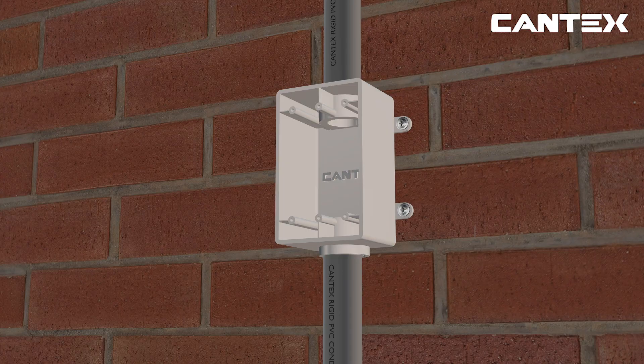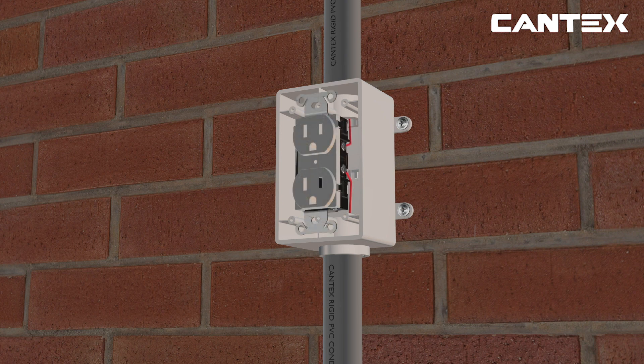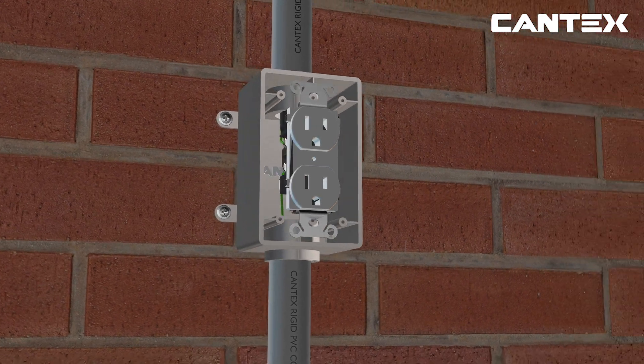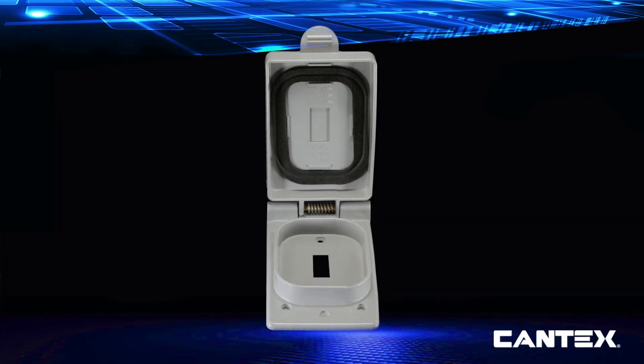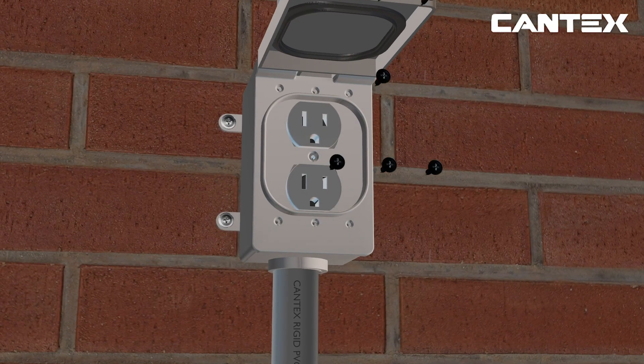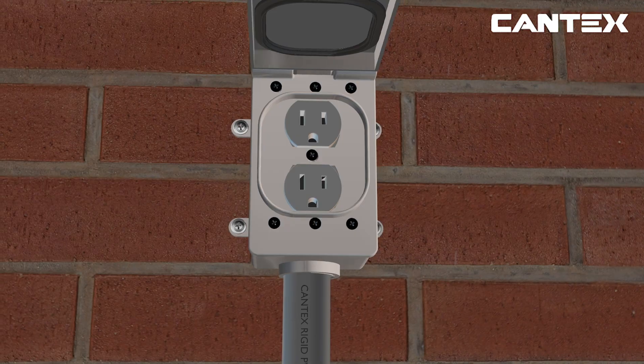When attaching an FSC box for switch or plug receptacle purposes, the process begins the same. However, electrical wires are connected to an outlet device, as seen here, or a switch device. Always follow the manufacturer's instructions for all connection devices. You will then need to attach a Cantex weatherproof receptacle cover, seen here, or a Cantex weatherproof switch cover, like this one, according to the needs of your project. You simply screw on the cover with the gasket and screws that come with the cover.